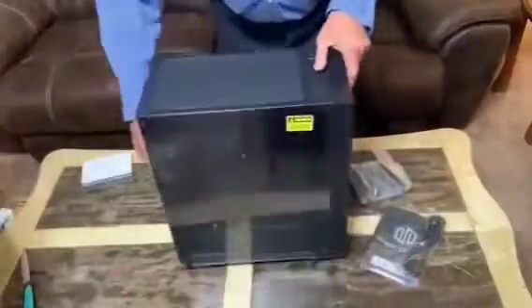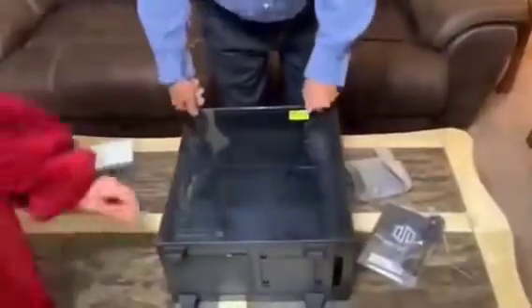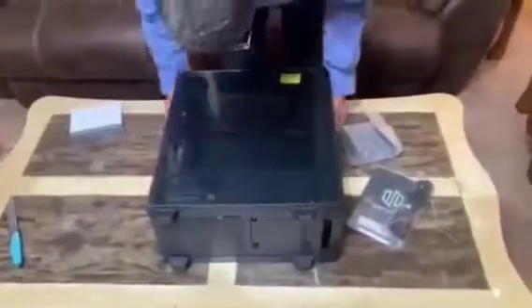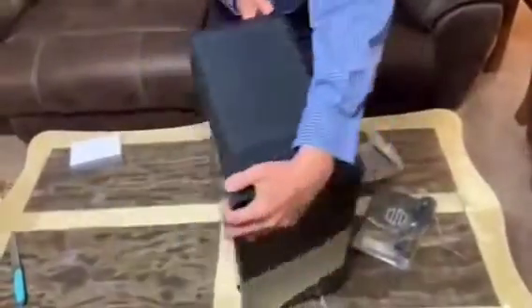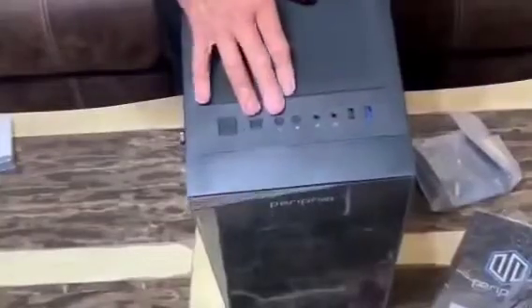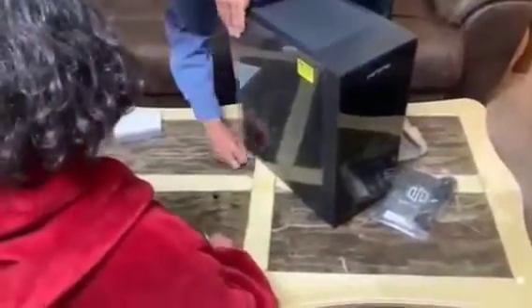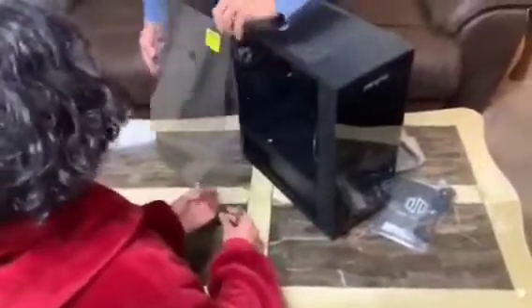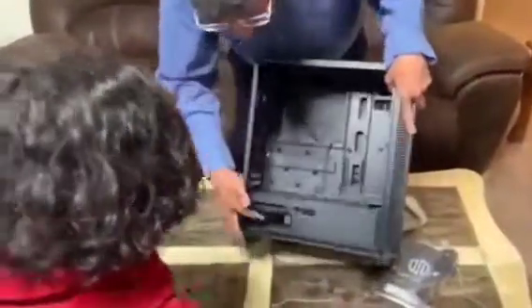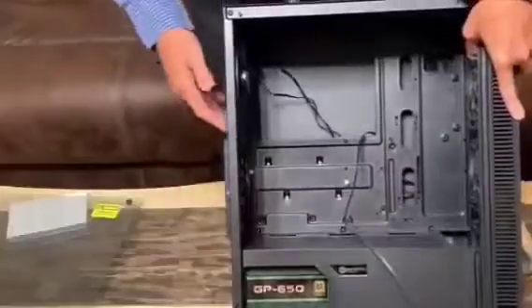This is how we ordered it — show them — it's empty. It should have the power supply in itself. Over here, if you can see, it has two USB ports, mic, speaker, and power button on and off. There are some washers over here — you have to be careful. And as you see over here, there's the power supply.